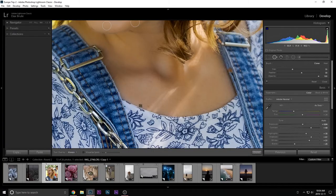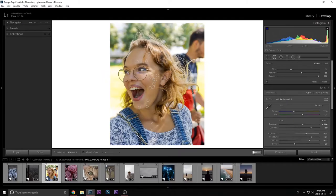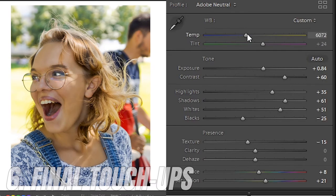The next step is removing pimples or any marks you don't want in the image. Come to the Spot Removal tool and simply click on them. I think I forgot to reset this image because I've already done spot removal, but you're going to want to remove all pimples, marks, and things you don't really want to see on the skin.